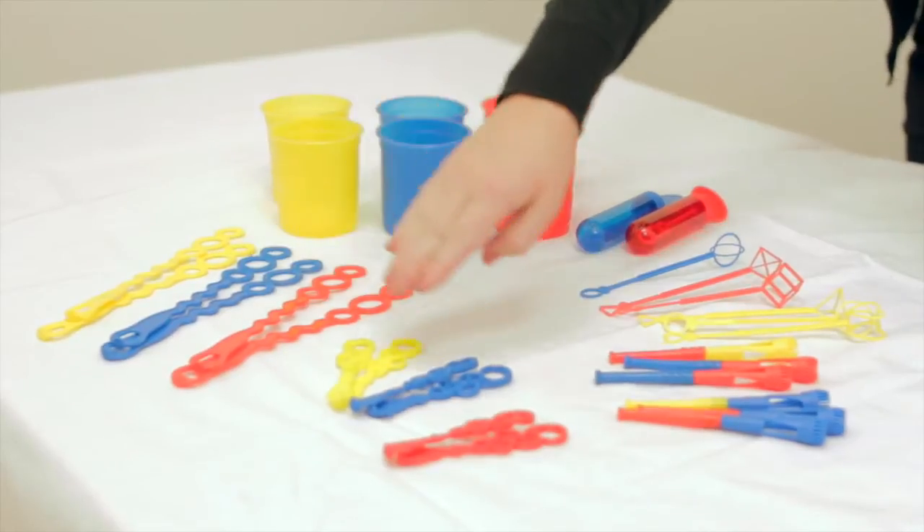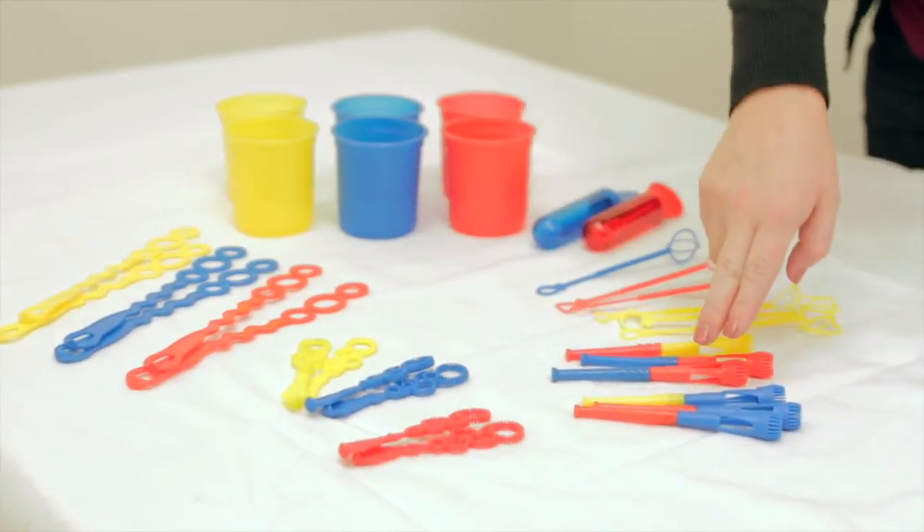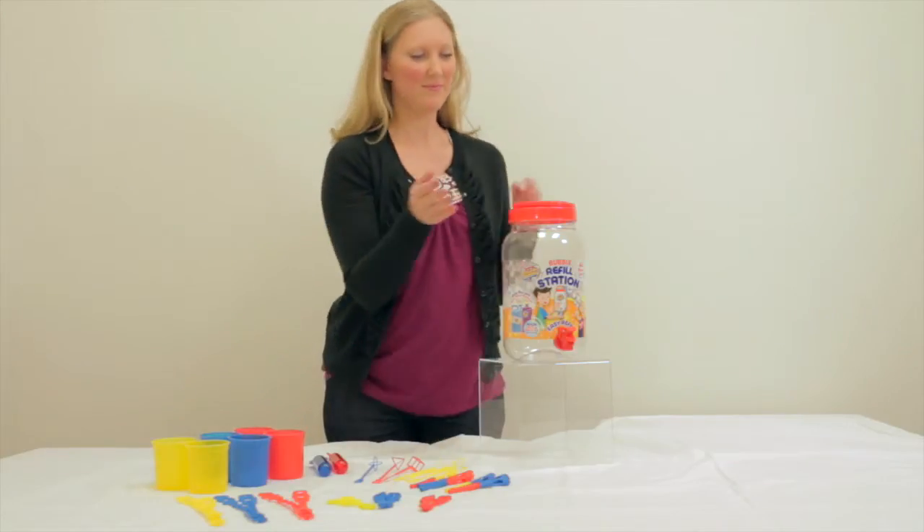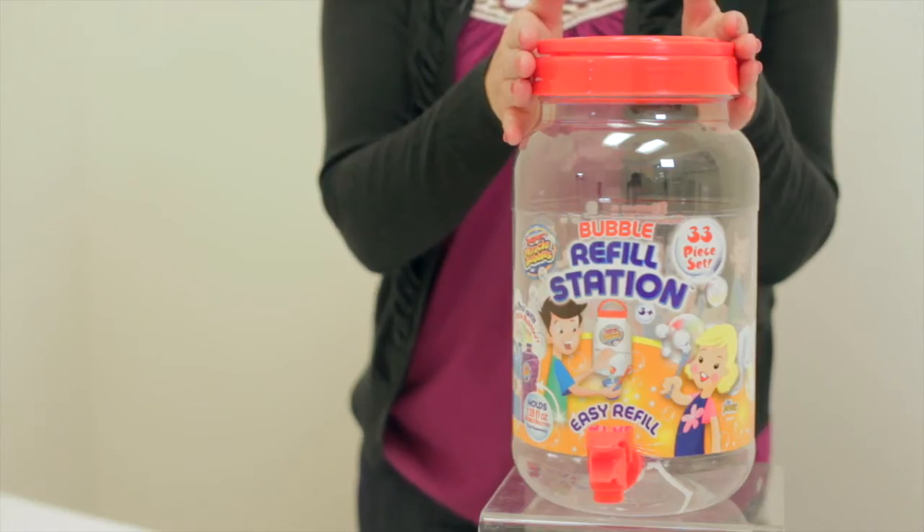6 three-hole wands, 6 multi-hole wands, 6 twister pipes, 6 3D wands, 2 mini tubes, 6 dipping cups, and a refill jar that holds up to 128 ounces of Super Miracle Bubble Solution.